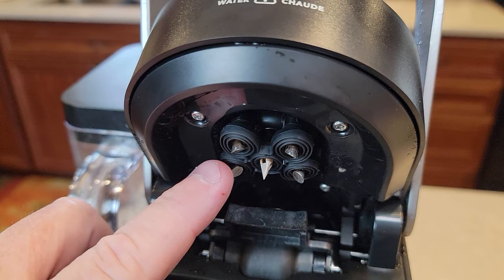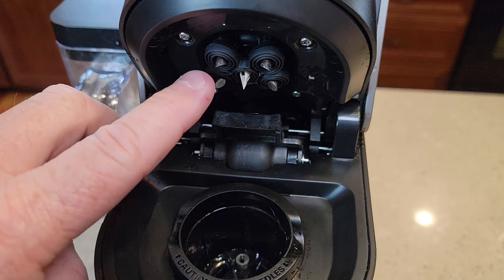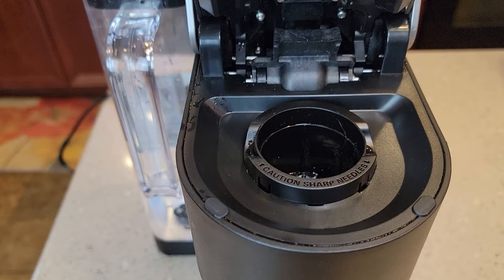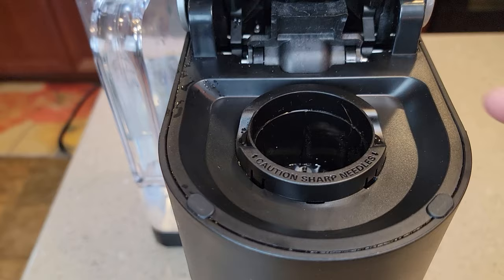This K-Supreme has five needles up at the top and one needle at the bottom. I'm going to show you how to do the bottom one first and then we'll do the top one. But again, if your machine is not working and you're pressing the brew button and nothing's coming out, it may just be a simple clean of the needles.